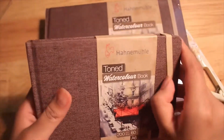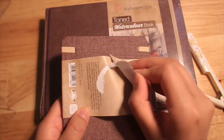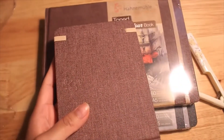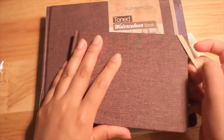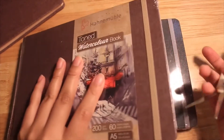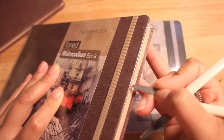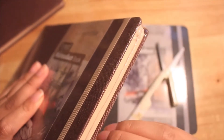A little info about these sketchbooks: they are by Hanamulu — I think that's how you pronounce it. They come in two different colors, a gray and also a tan. The colors are very light; they are not dark colored paper. They come in A6 and I believe A5. They are 60 pages within each sketchbook and it's 200-pound paper. I was trying to look for a review on them before purchasing them, but I couldn't find one that gave a lot of detail, so I just decided to purchase them and do my own review.